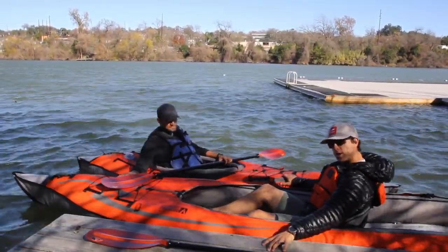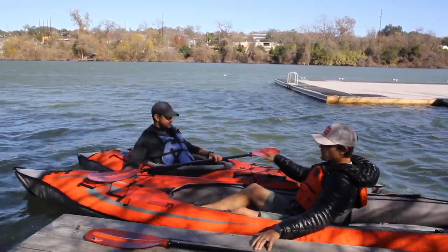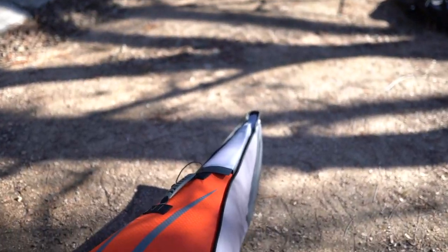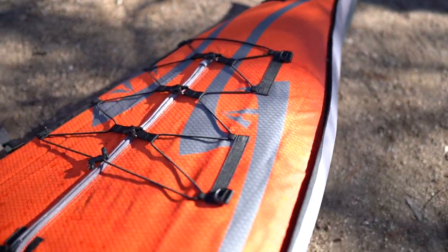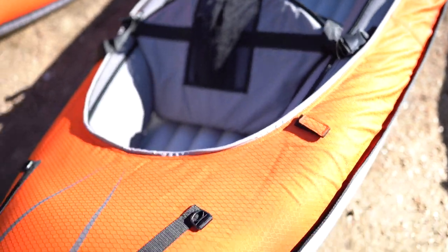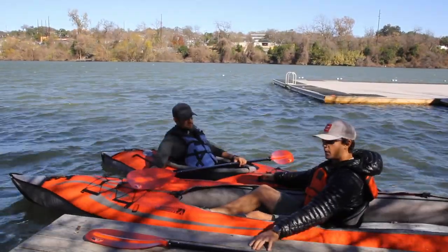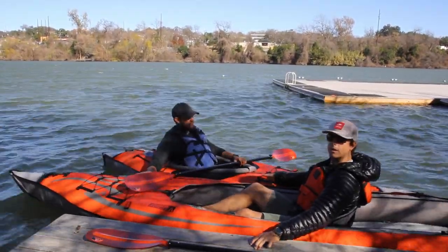I am on the tandem, convertible to a single inflatable kayak, and he's on the single kayak. The biggest feature, outside the fact that it's inflatable, is of course that it can be rigged as a single or tandem — so you can do it on your own or you can take your significant other or your best friend around the lake.